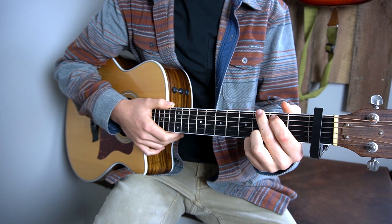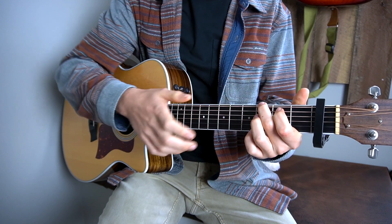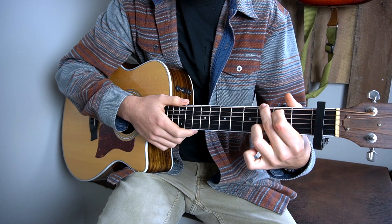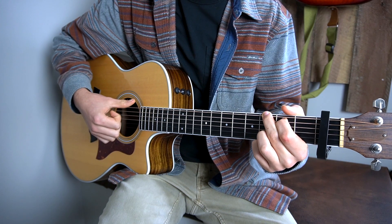The first chord is a G chord. You're going to play that by putting your second finger, your middle finger, on the third fret of your E string, your first finger on the second fret of your A string, your third finger on the third fret of your B string, and your pinky finger on the third fret of your E string. It should sound like this.